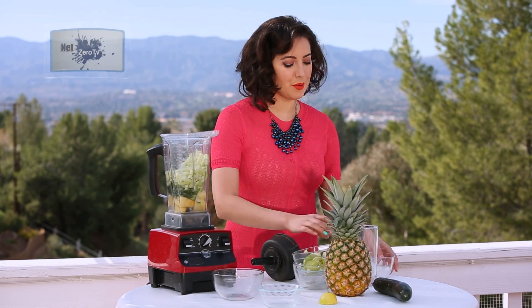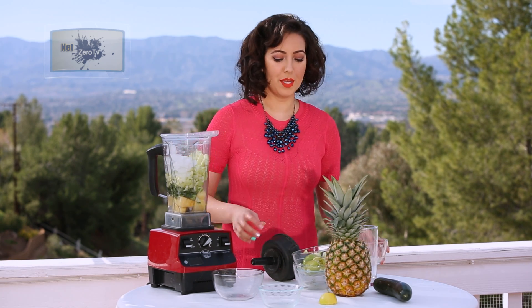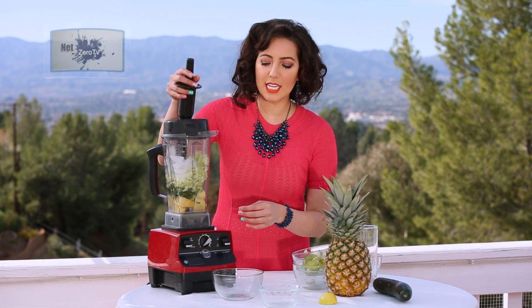And if you want it more like a smoothie texture, all you gotta do is add about a cup of ice cubes. Then all we gotta do is turn on the blender and make the ingredients dance.